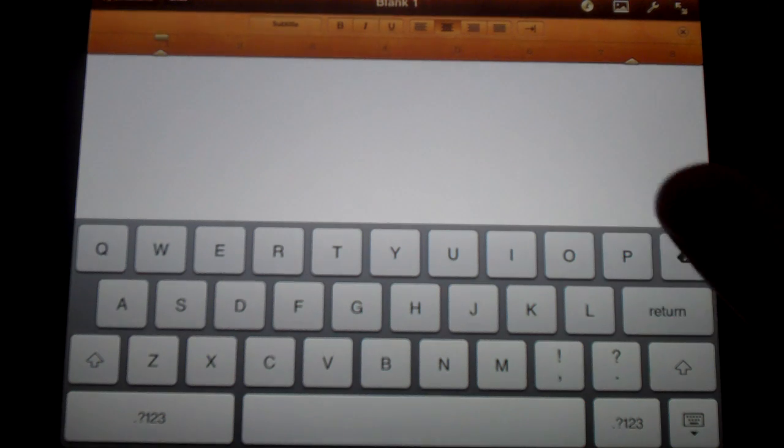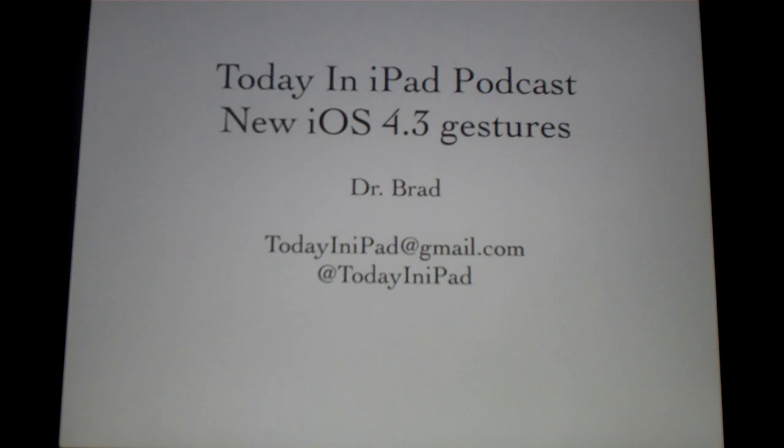So this really just gives you a glimpse into what the iPad could be like eventually — a buttonless iPad. But the thing is, it's still kind of rough and you have to activate it through Xcode. So it's not like you just download iOS 4.3 and it's there; you actually have to activate it. But it's going to be great. So anyway, Dr. Brad here from the Today in iPad podcast showing off the new iOS 4.3 four and five finger gestures.